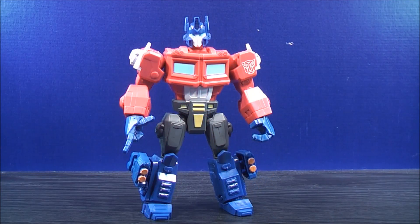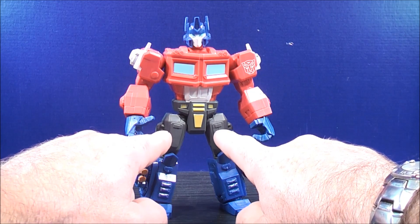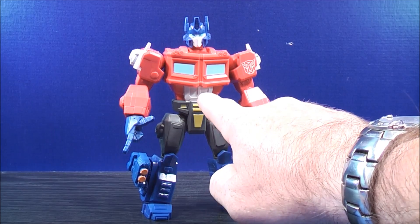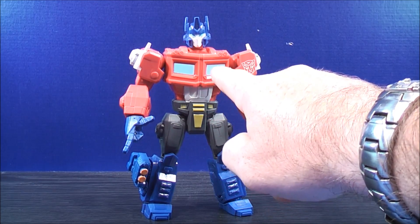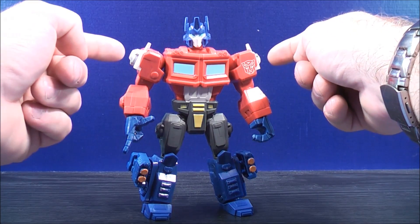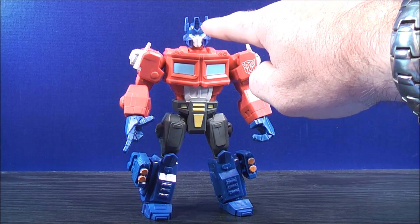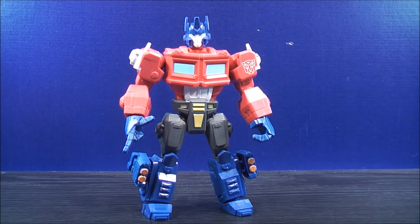For the details of Optimus Prime: he has blue detailings on both sides of his legs, some gray molded detailings in the eyes, some yellow detailings there, some white detailings in the midsection, some blue detailings for the window, a nice Autobot logo on the side of the arm, some white detailings on the side of the arm right there, a little bit of white detailings in the face, the eyes are blue, and the head has a little bit of blue detailings. Let's take a closer look so you guys can check it out.